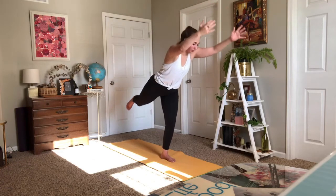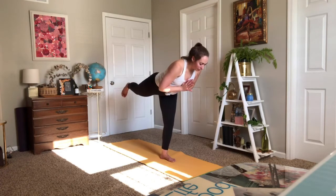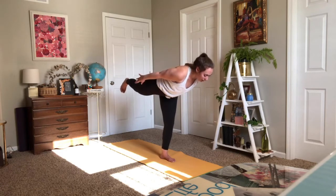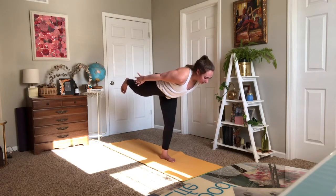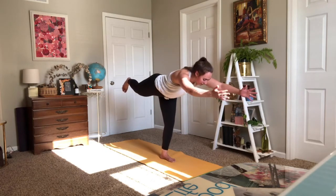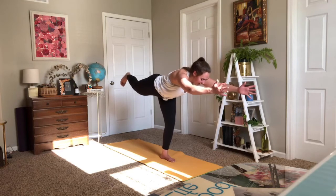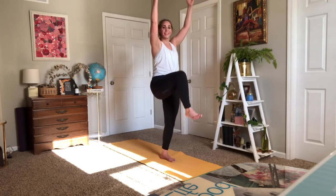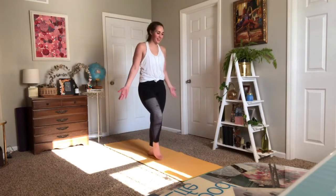Left heel back, heart forward. You can always drop your hands down or take any other option with your arms. Neck is long, trying to straighten through your left leg. You can take a soft knee in your right knee. Stay as you exhale. One more breath in — squeeze to stay. Slowly rise up, left knee pulls forward, and foot to the floor.